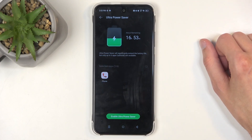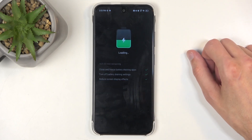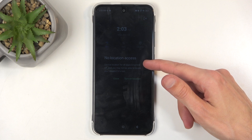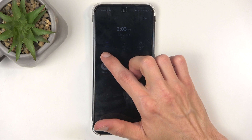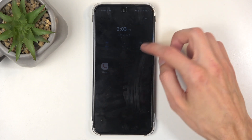By clicking on it, you will enable the more excessive kind of version of power saving mode. As you can see, it lowers down the brightness, it looks like it turns off location, it removes your wallpaper, and just gives you a couple of options like Wi-Fi, mobile data, and location as a couple of toggles.